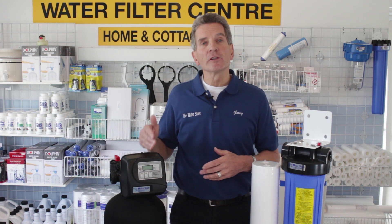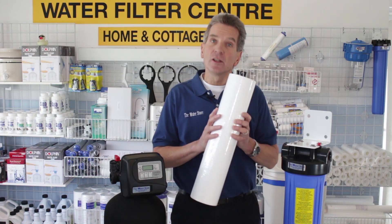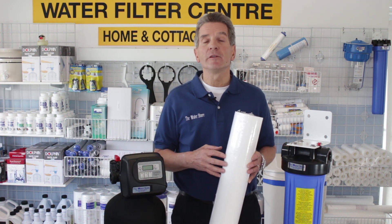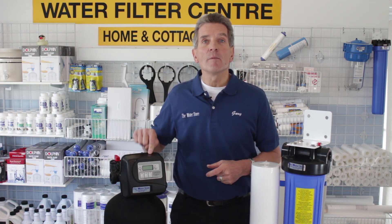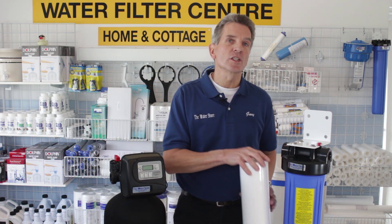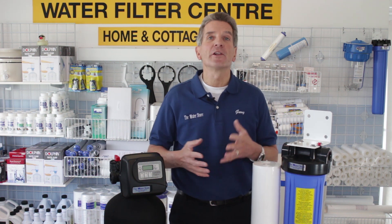Will an automatic backwashing filter filter down as fine as the cartridges? No it won't. So if you need it for an ultraviolet light, for example, you need a 5 micron pre-filtration system for that ultraviolet light. You won't get an automatic backwashing filter down close enough to 5 micron, so you'd have to use this to do the heavy lifting and then use a smaller 5 micron filter just to do that final filtration before the ultraviolet light.